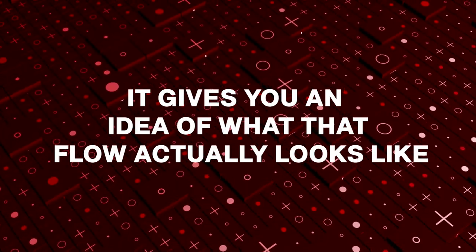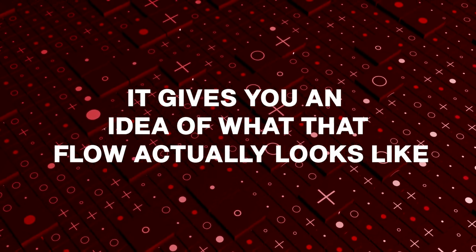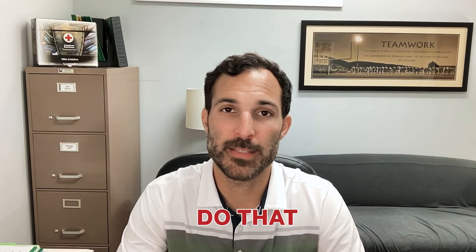I'm not telling you to go out and sing the Bee Gees when you're doing CPR, but it gives you an idea of what that rate actually looks like. We do this to produce a high level of cardiac output — in other words, blood flow. We're trying to move the remaining blood in someone's body by pushing on the chest, contracting the heart as we push.